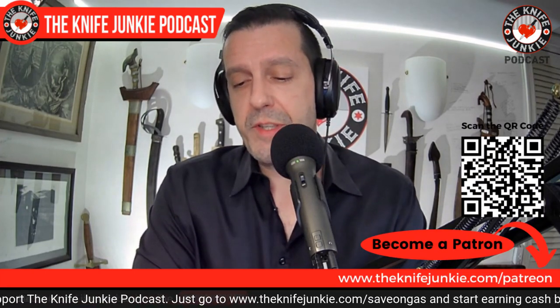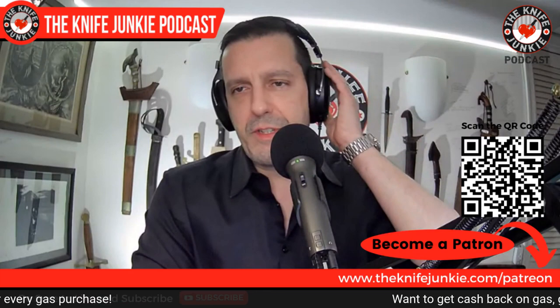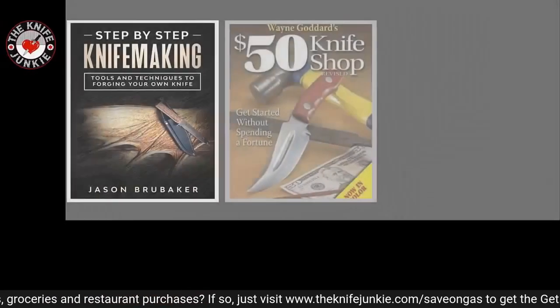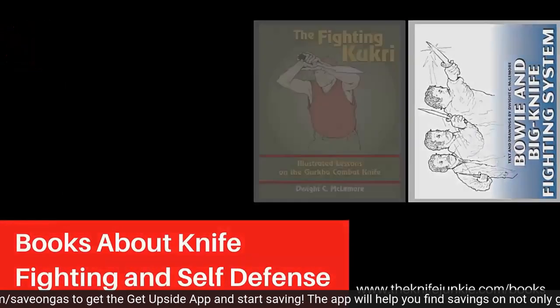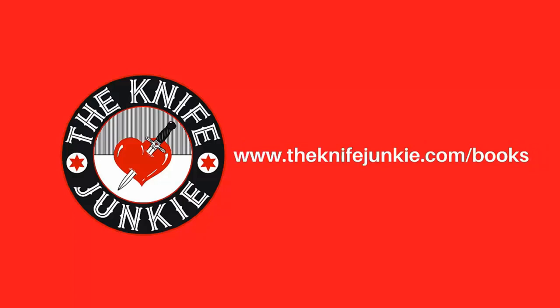Coming up we have the knife life news and state of the collection, then we'll talk about old gold. But first I want to remind you about Patreon — if you think what we do here is worth it, go to Patreon and help support us. You get entered into a monthly knife drawing and also get interview extras — every interview we do, we do a little extra just for the patrons. The quickest way is knifejunkie.com/patreon. Also, shop for knife books at knifejunkie.com/books.